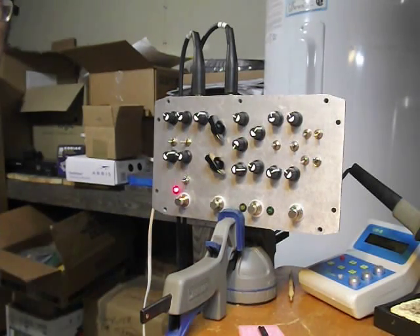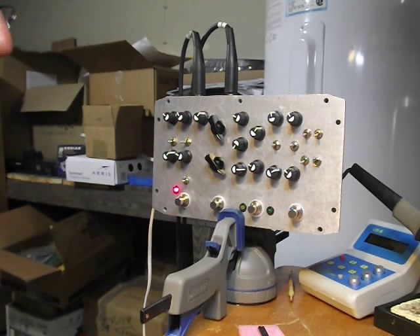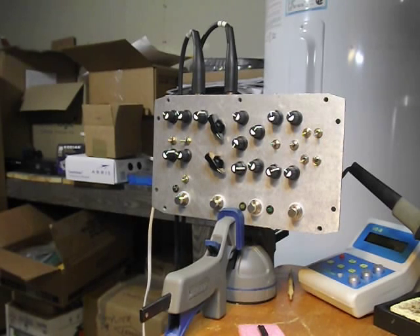Hey everybody, I'm back. Hen's Tooth Cafe, boys and girls. Yep, here we are in the new digs. First project — well, first project I started it over at the old house and I finally finished putting it together: the Schumann PLL clone, or as some of the guys on the internet like to call it, the PLOAN. Okay, enough silliness — here we go.